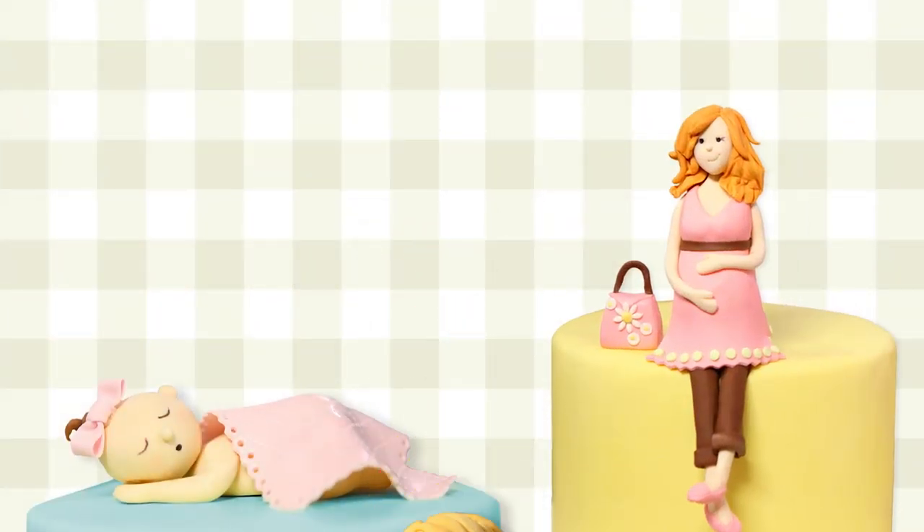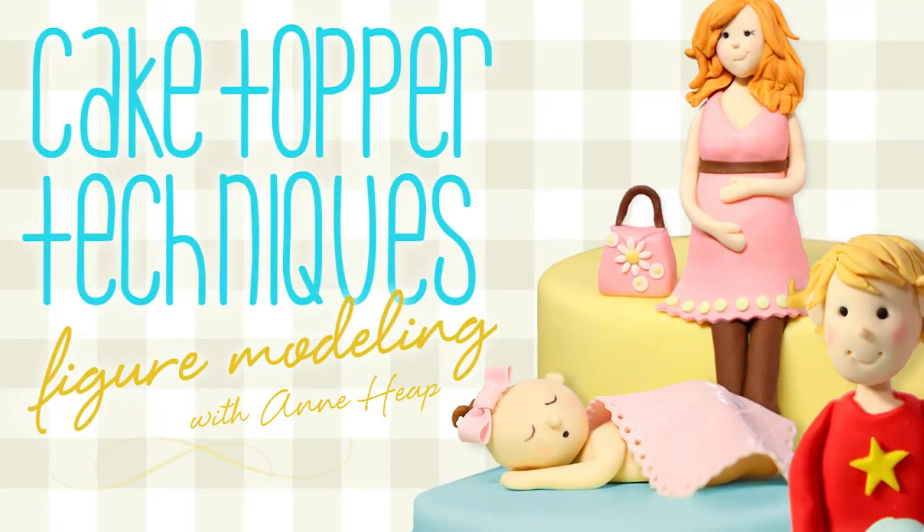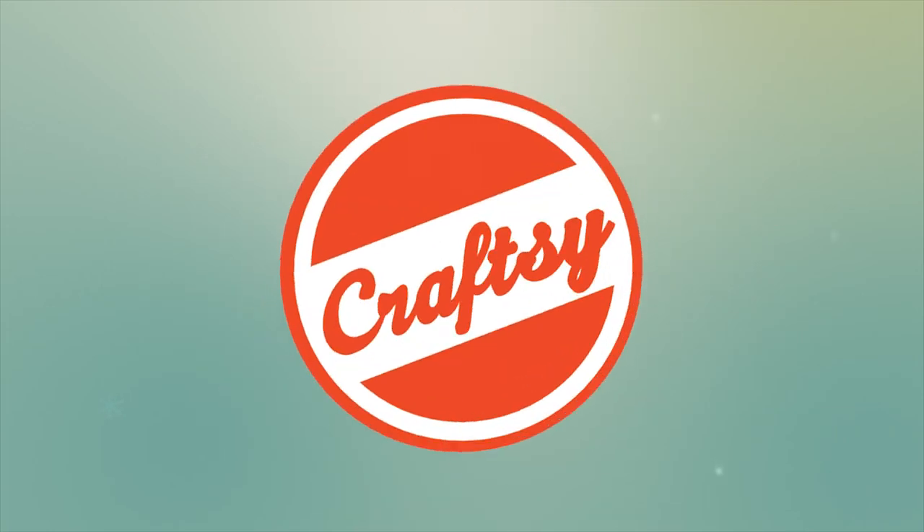Take your cake designs over the top. Sign up for Anne Heap's Cake Topper Techniques today at Craftsy.com.